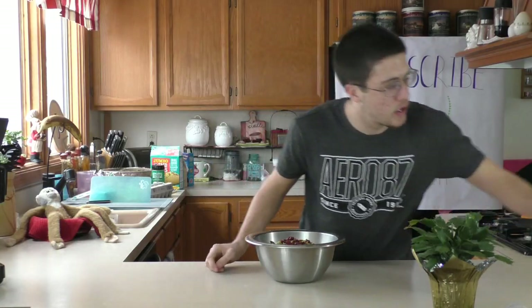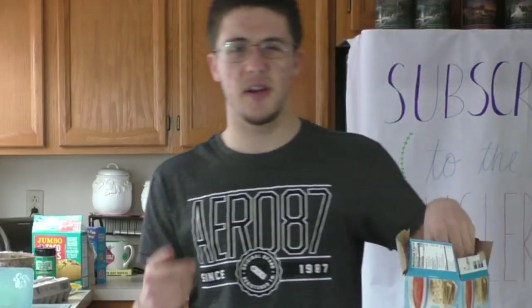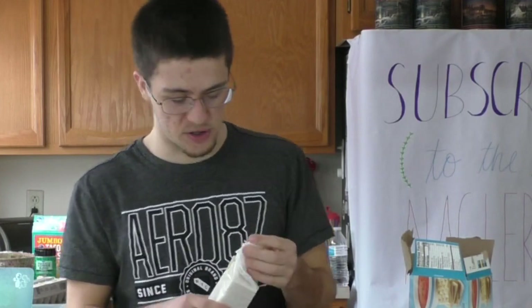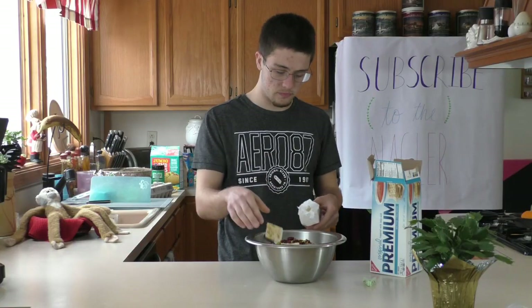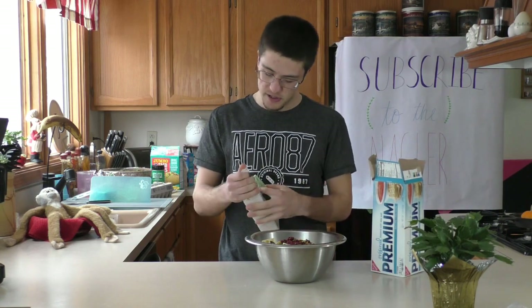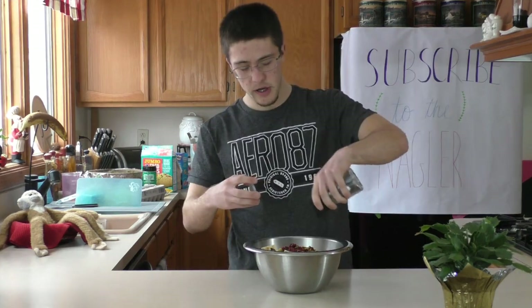And then next up, we're gonna add another unorthodox thing. I know it sounds like a broken record, but I just like a little crunch in my salad — it's just good. Add a couple. Only two, because otherwise it'd be a bit salty. Alright, next thing we're gonna add is a little bit of salt. Not too much salt, but salt.